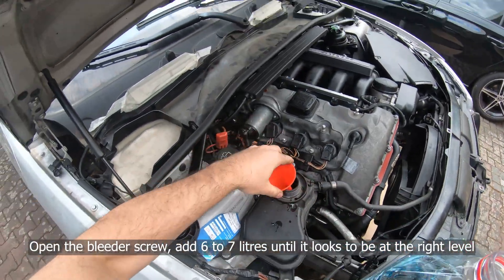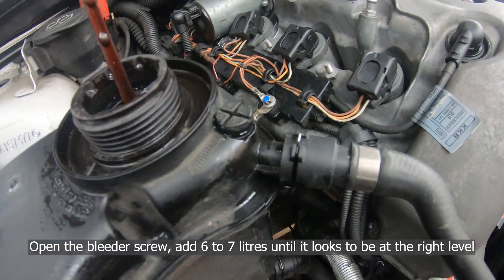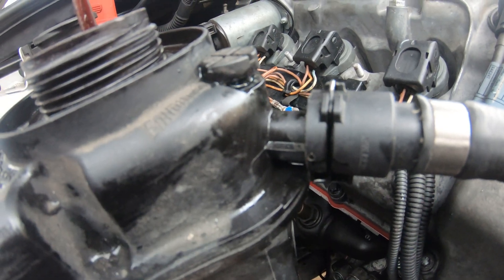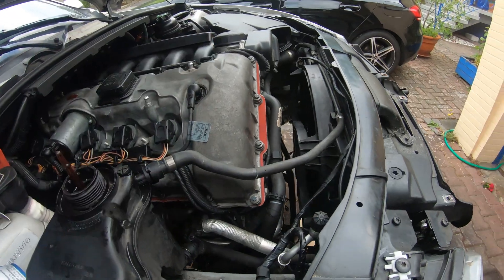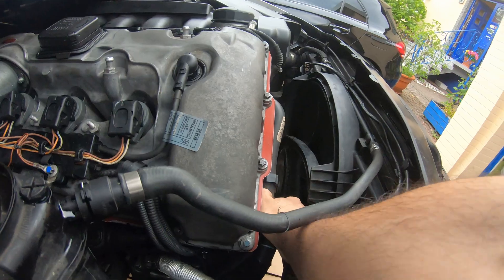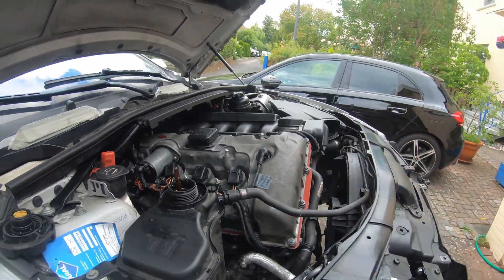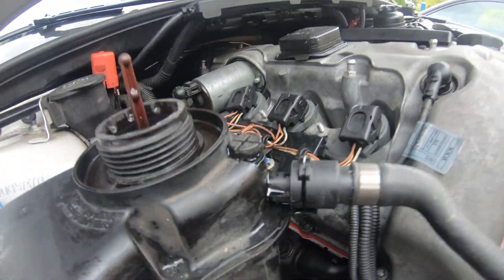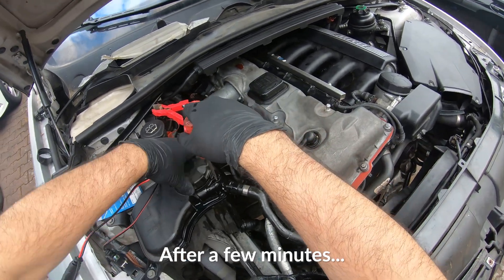Over at the coolant reservoir, you'll need to open the bleeder screw to let any air out of the system. Fill it up to max — you can see it bubbling a bit, which means it's getting into all the crevices. You can push on some of the hoses to help bleed everything, but it may take some time.